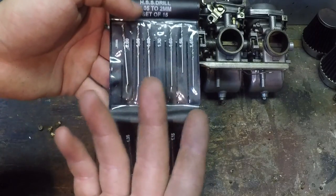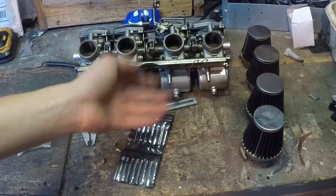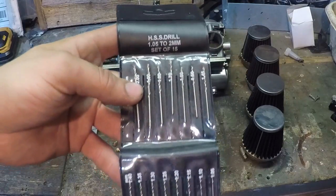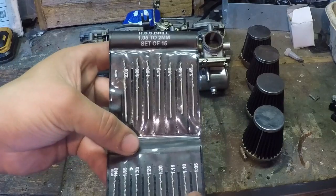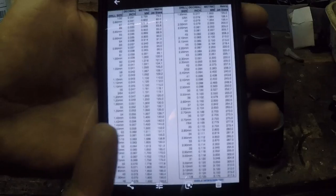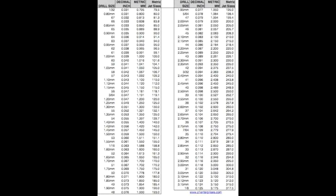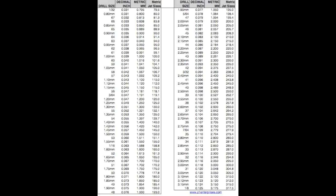To jet carburetors my way, you're going to need a drill bit set like this one — the best one goes in small increments such as 0.05 of a millimeter. You're also going to need a chart like this one, which shows actual drill bit sizes in both inch and metric compared to metric jet sizes, which are usually stamped on your jets. I've included a link to this exact chart down below — check it out, it'll help out tons.